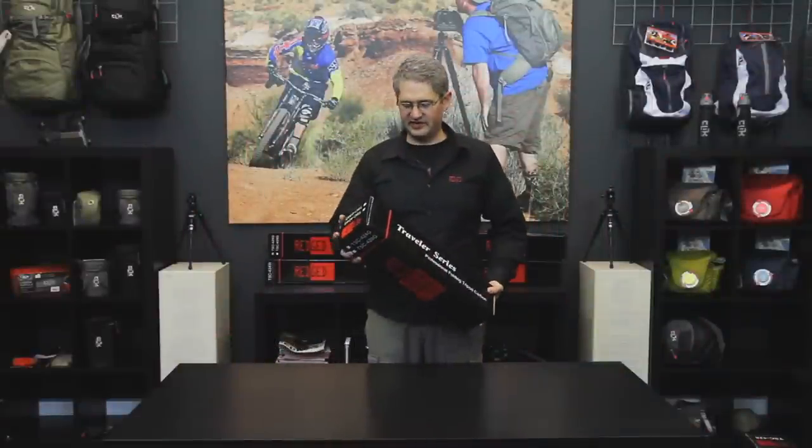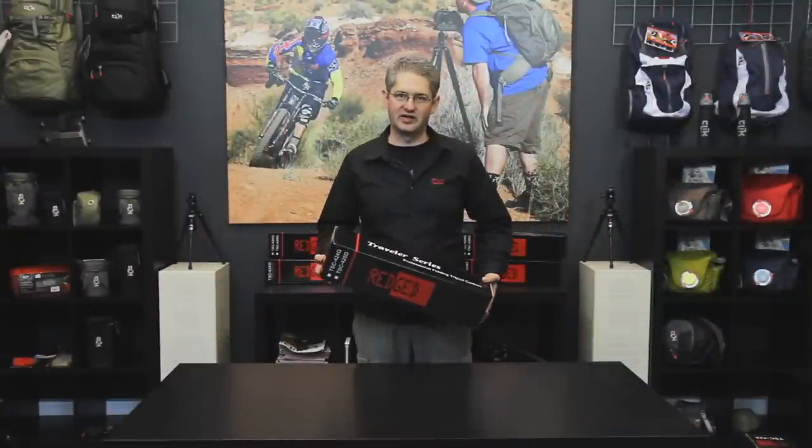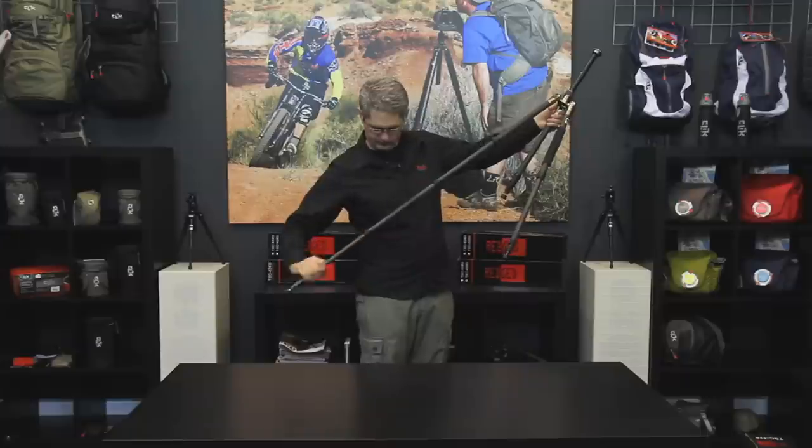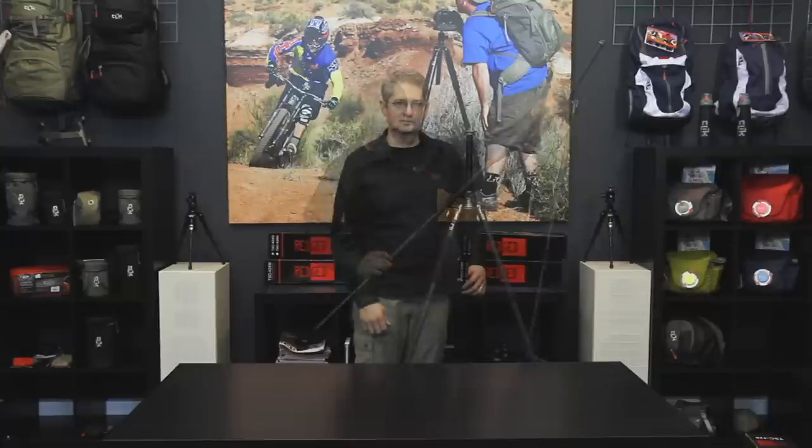Hello, I'm photographer Jim Speth and this is the TSC424G Ultimate Travel Tripod by RegEd. The TSC424G is a four-section carbon fiber tripod with a maximum height of 141 centimeters or 4.57 feet. Minimum height is 5 centimeters or 1.9 inches.